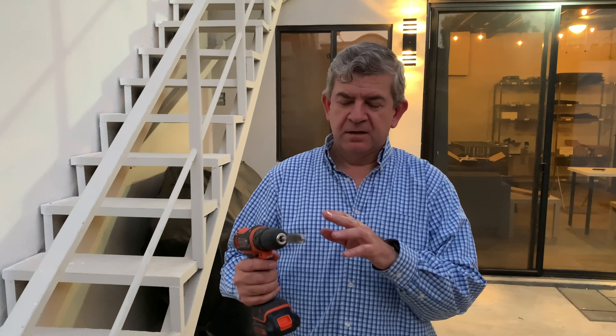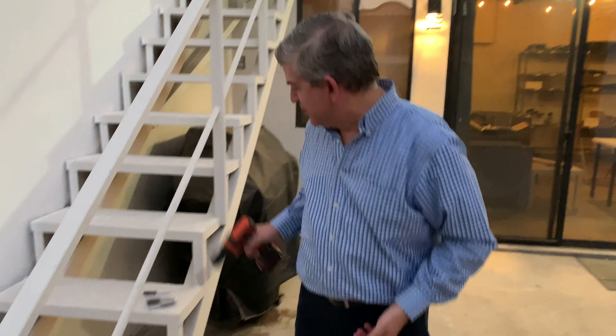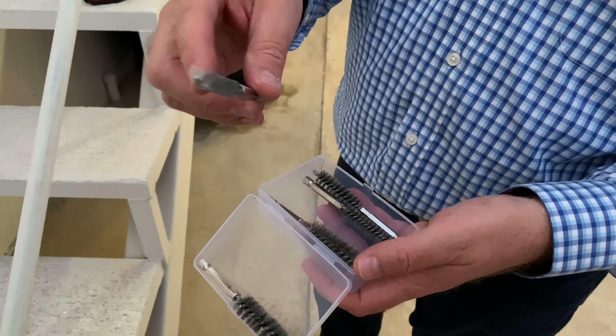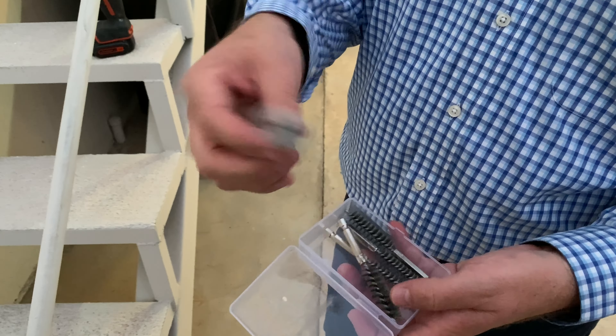Whatever you want to brush, these stainless steel brushes are great. You have six different sizes for any job — small ones, medium ones, and large ones.